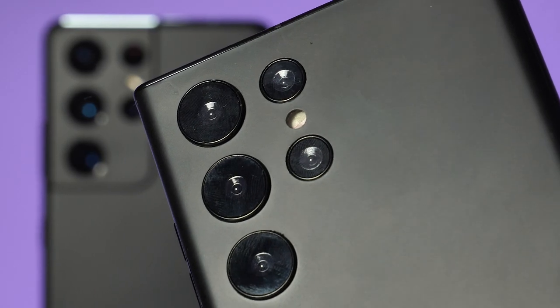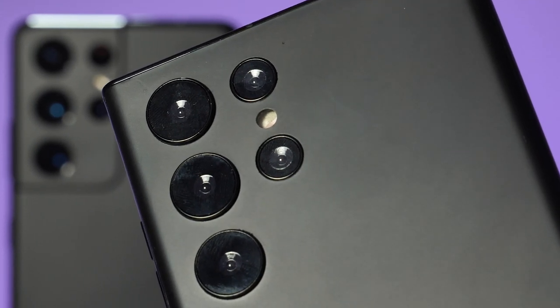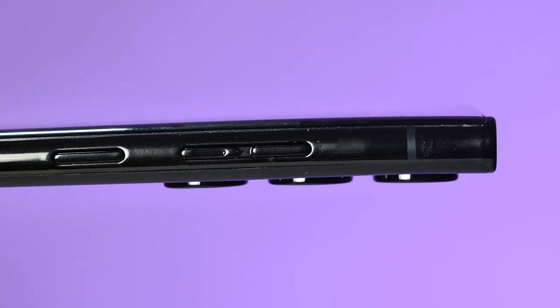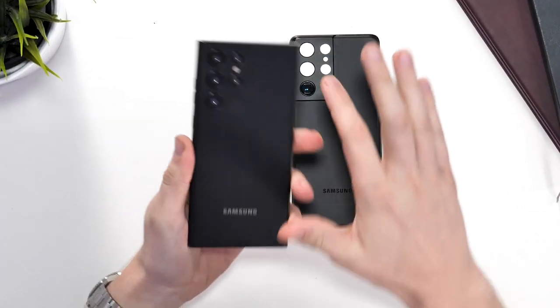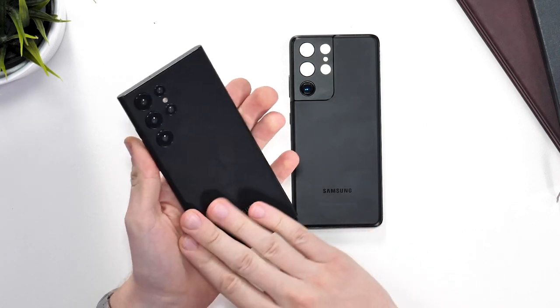Turning the phones over, you can start to see more differences. Although the cameras are in the same place, there is now no camera bump. It's maybe a tiny little bit thicker than the S21 Ultra, but now it doesn't have the camera bump, it looks a lot cleaner in my opinion. The design of the S22 Ultra reminds me a lot of the Note series because of the flat top and bottom and also the curved front and back glass. In my opinion, it's a lot nicer to hold and somehow makes it grippier as the corner sort of sticks in the side of your hand.